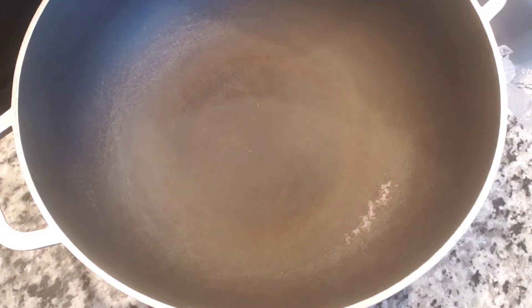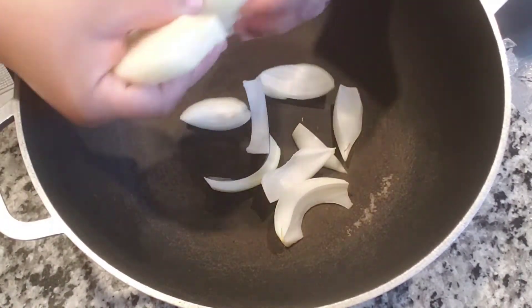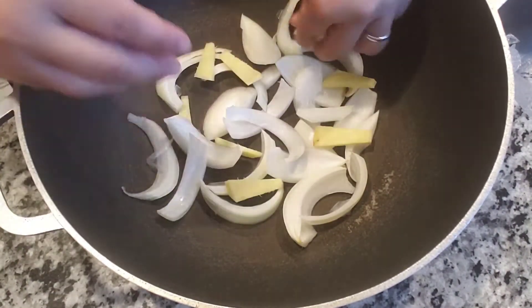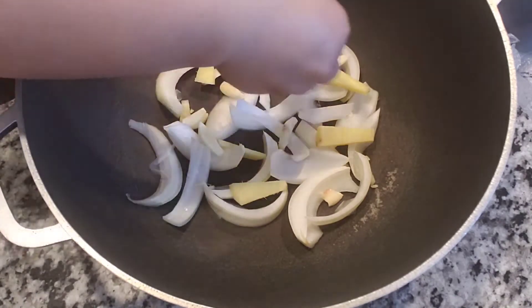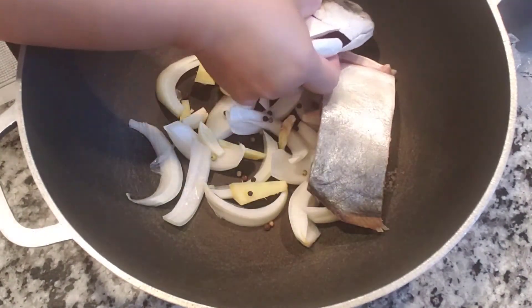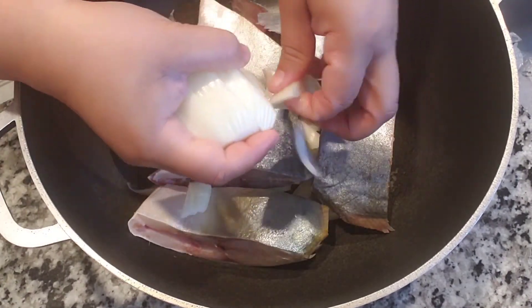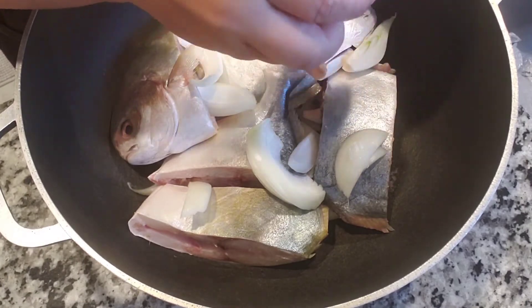Next step, we are going to make a bed for our fish with onions, ginger, garlic, and peppercorn. Let's use half of the amount first, then lay our pampano fish on top. Then put the rest of the onions, ginger, garlic, and peppercorn over the fish.